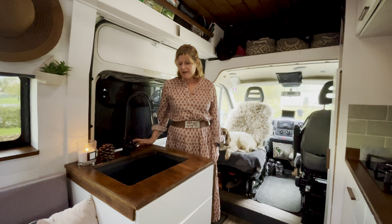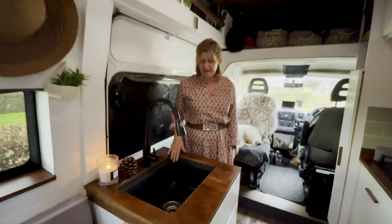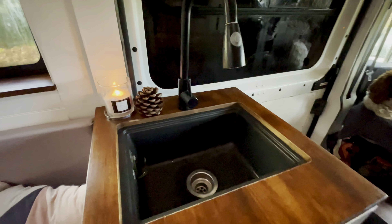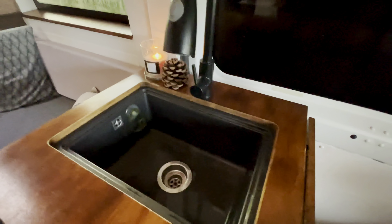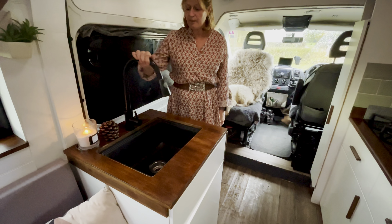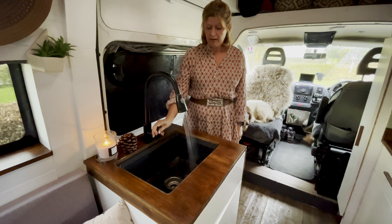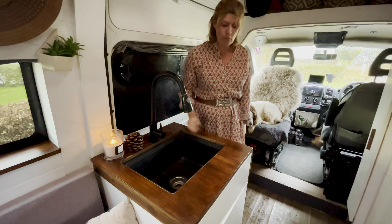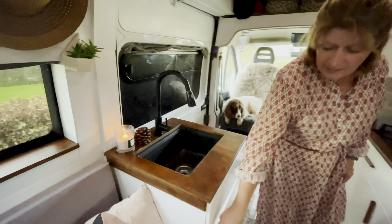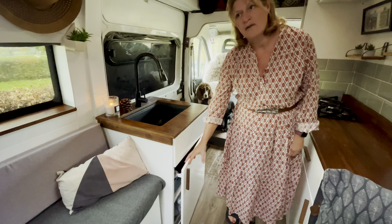Over this side we have our sink unit. We wanted quite a large deep sink and we've used a 60 centimetre deep by 60 centimetre IKEA unit on this one. We have a swivel tap which also has a pull-out option and is linked to the water, and under here we just have a bit of general storage — bin bags, cleaning stuff etc.